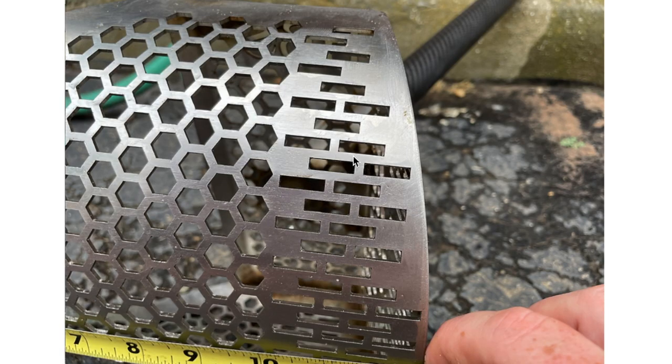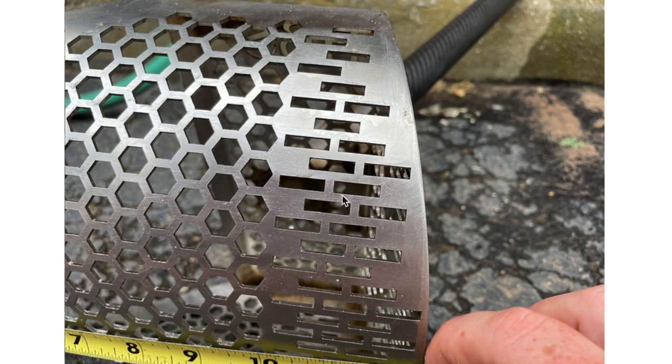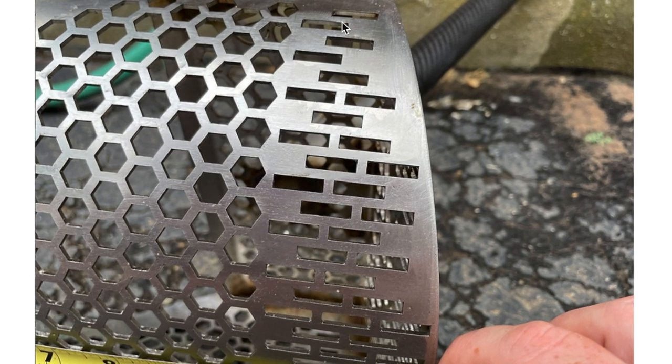You're getting a built-in jewelry catcher. These holes — nothing bigger than a dime is going to get through. This is specifically designed so that coins don't get through, but sometimes jewelry is smaller than that, and this will stop the smaller jewelry from getting through.